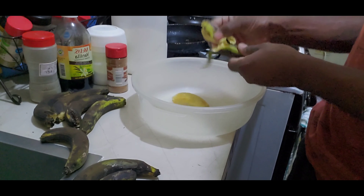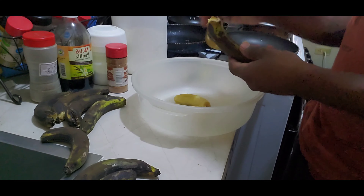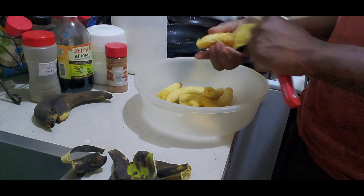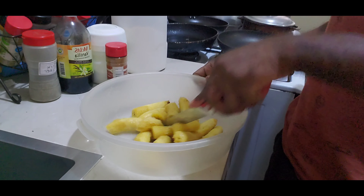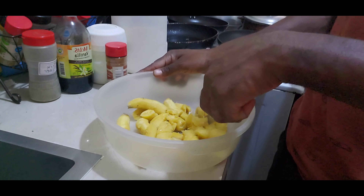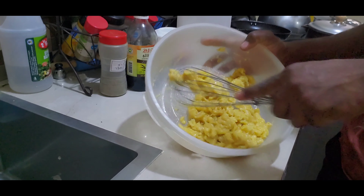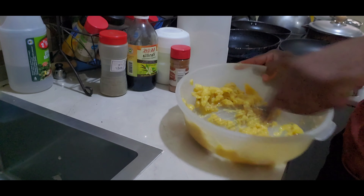First thing you want to do is peel the banana, because you won't be using the skin. Make sure you peel all of them. The next step is to get everything cut up and mashed out so you can get the flour mixed in. You basically want the banana to crush out and be smooth, so that when the flour and other ingredients go in, you can mix it out and make nice fritters.